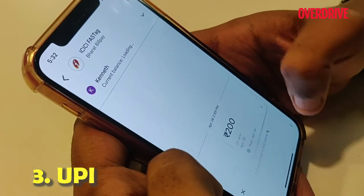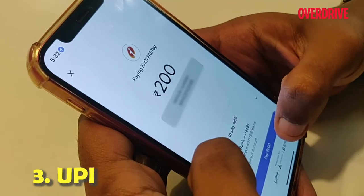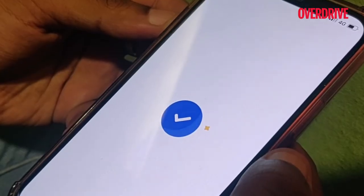Also keep in mind that you always need to have a security deposit of Rs. 200 in your account, and your maximum recharge can be up to Rs. 1 lakh.